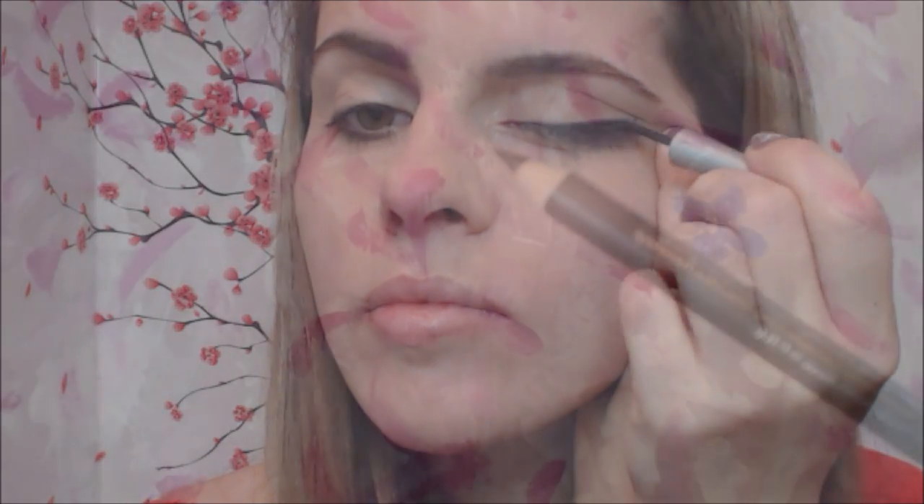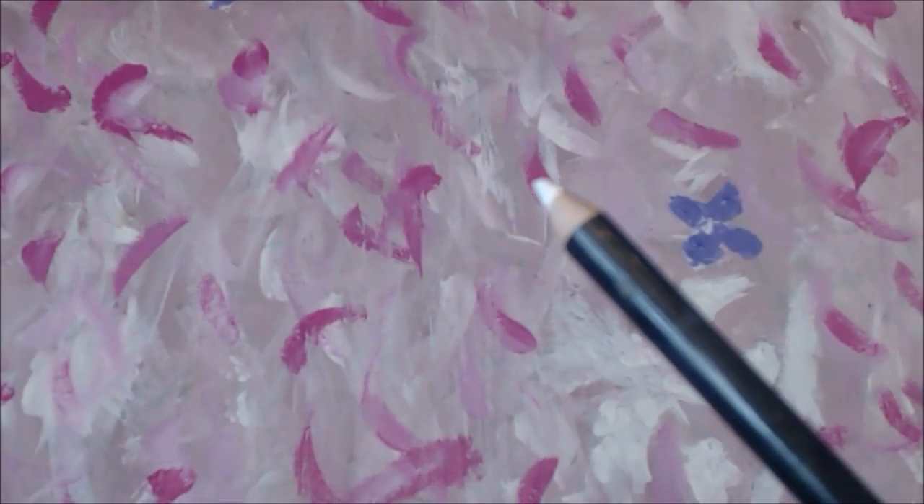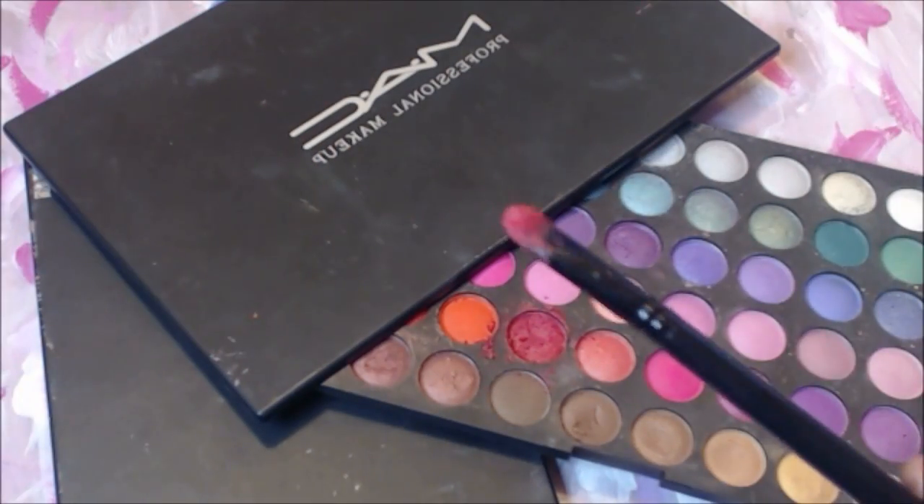Apply the black pencil only halfway under the lower lash line so it creates a nice bigger eye opening look. Now grab any white eye pencil, make sure it's sharp, and apply it to your waterline for a brighter look. Let's finish up the eye with some eyeshadow.